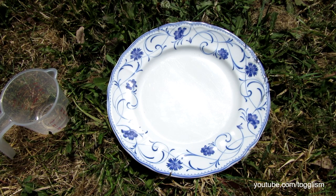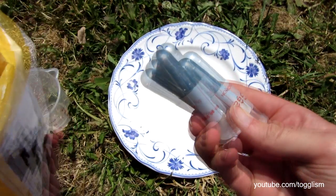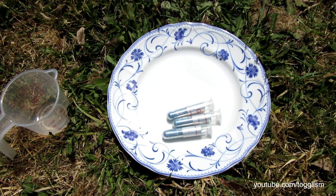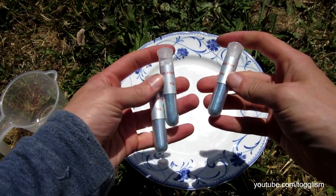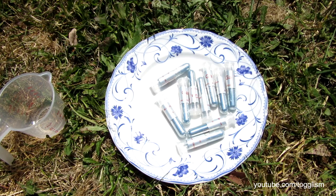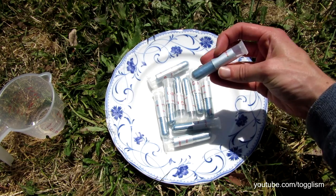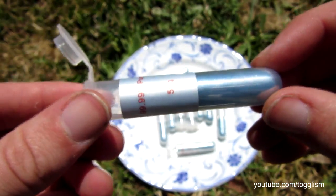G'day everyone, I just received my shipment of half a kilo of gallium. Let's rip it open and have a look. Interesting shipping method — all bundled up into little tubes. Each one of these little tubes is roughly about 50 grams, so there's about half a kilo of gallium here. Doesn't look like very much, but we'll crack it out and melt it down. Pretty cool little tubes they've come in.